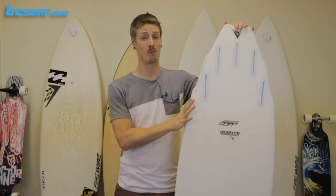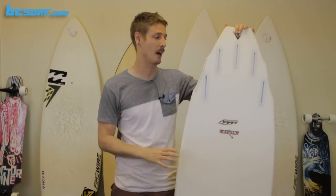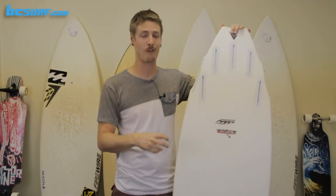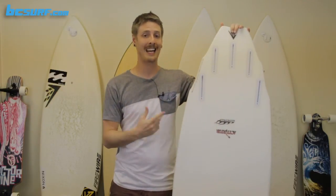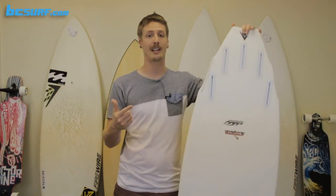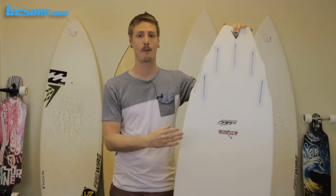This board is really set up as a small wave shredder. You can really get into waves early, paddle around the lineup fast, and catch those constantly moving beach breaks out there. Definitely worth checking out if you like the old Dominator but want cranked-up performance, or if you're looking for a board that can handle weak conditions but still maintains full shortboard performance. We're going to be checking out some volumes, dimensions, and technologies the board is available in, so make sure to check those out. Hit us in the comments if you have any questions and we'll help you choose the right board for you.